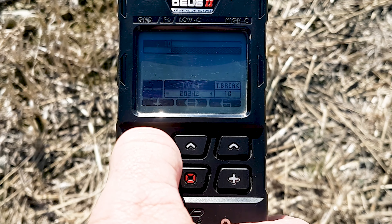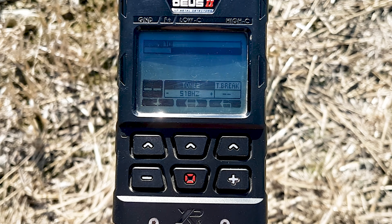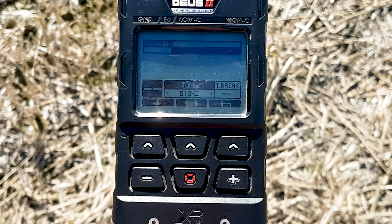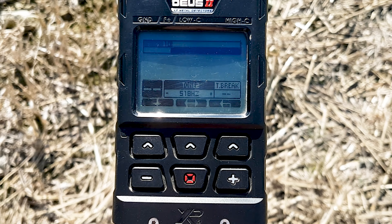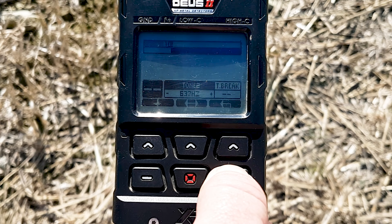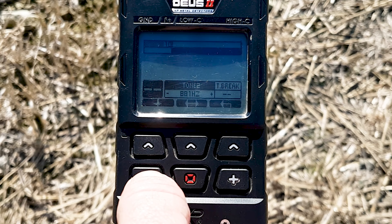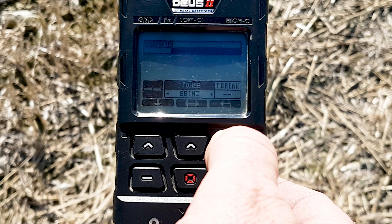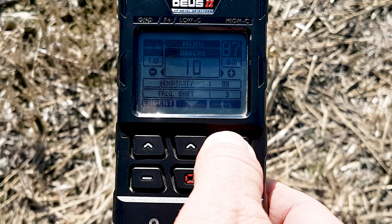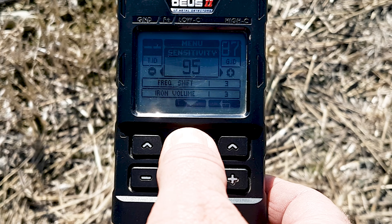The first tone is 202 which is absolutely fine. Press the down button and you'll see the second tone is 518. Now we want to change that to 881, so we change it by pressing the plus button all the way up to 881.